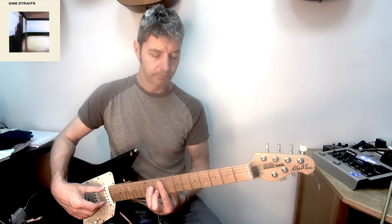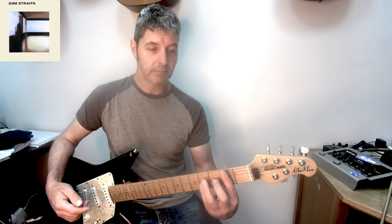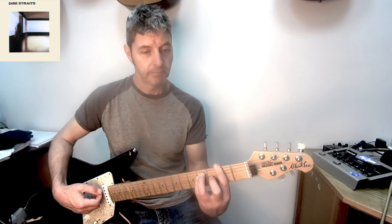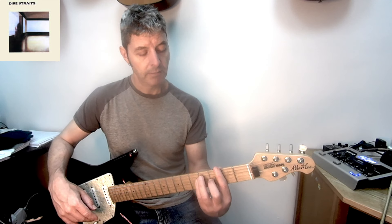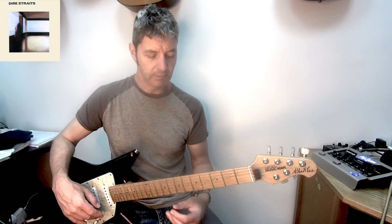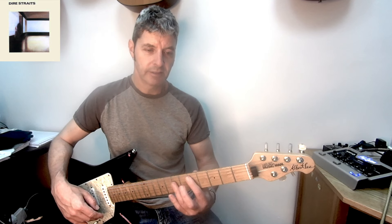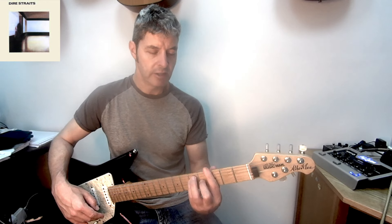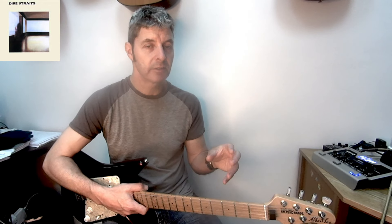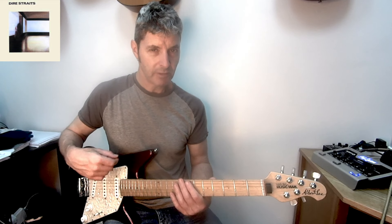Then we go to an F sharp — earlier we had F sharp minor up high, but this time it's major and it's down at second position, the E major shape at the second fret. Then one bar of G and one bar of A. So the full sequence is: E, C sharp minor, C, G, C7, D, A, F sharp, G, A. The first two chords are one bar each, the last two are one bar each, and all the others in the middle are two bars. I'll play it quite a lot slower than the song first.